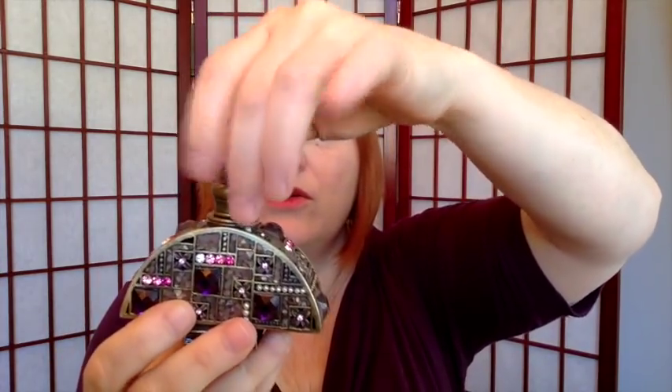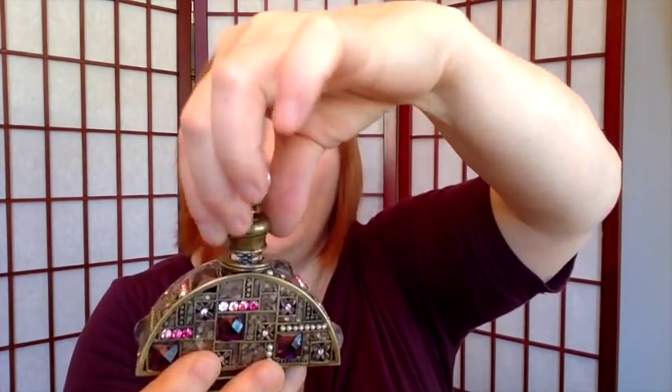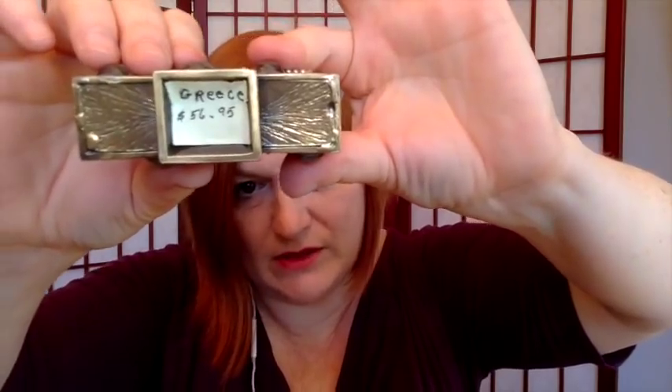She was an English teacher and would go with a lot of her English teacher friends to travel. Here's another perfume bottle — this one screws off. There may have been perfume in there at one time. You can see it kind of looks like it's inlaid with abalone or oyster shell, and little seed beads and sparkly sparklies. The bottom says Greece. It looks like she paid $56.95 for it, but who knows when that was.